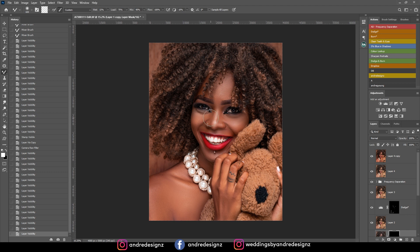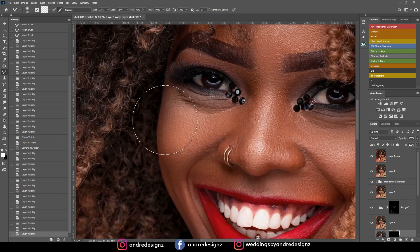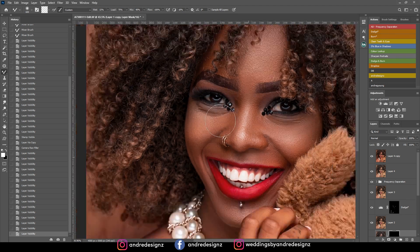For the color grading, I'm going to give away the preset for this color grading. I think I still need to work on it a little bit more.